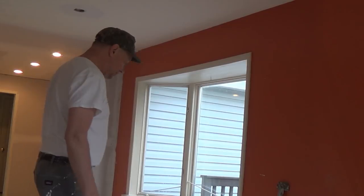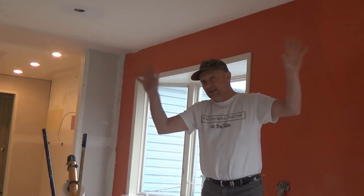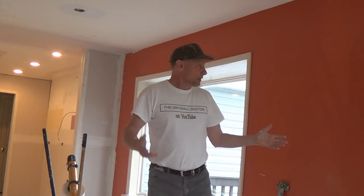I've been asked this question dozens of times: what are my steps for finishing, how do I tape, what's my procedure? I've seen a lot of videos on YouTube where they've got the walls all taped, topped, and skimmed and they don't even have the angles in. Maybe it's getting crown molding, but none of the top angles are in and they're putting a skin coat on the walls. I don't understand that.